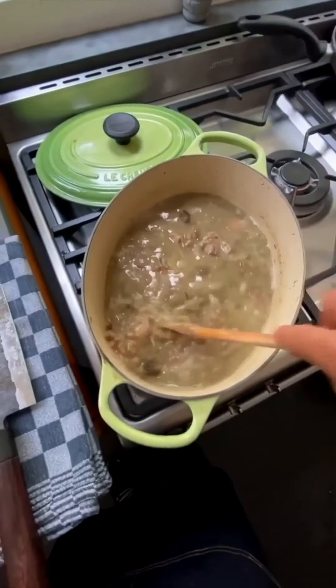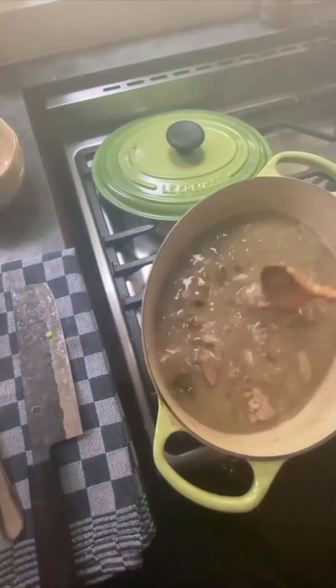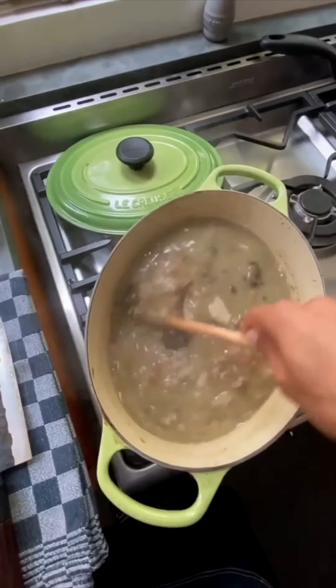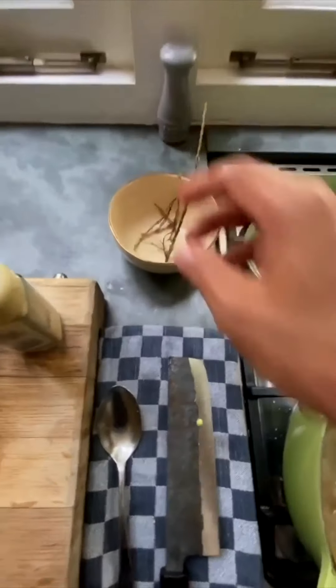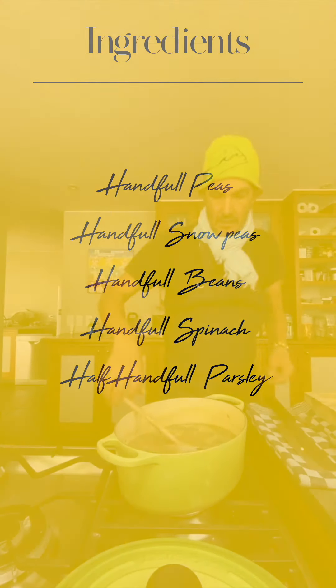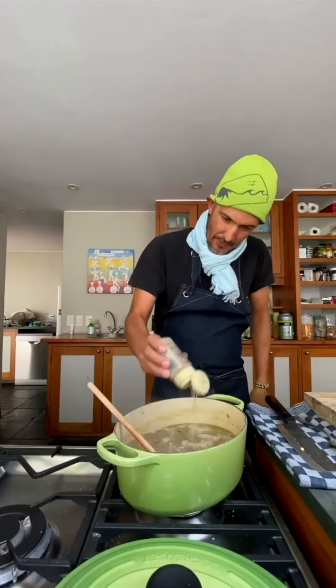Now into this we are going to add our white pepper. Our vegetables, we'll season for the last time, and we can let it simmer for another probably 45 minutes or so. Then you are in for one nourishing, nourishing treat. So here we go, I'm going to put the pepper in now.